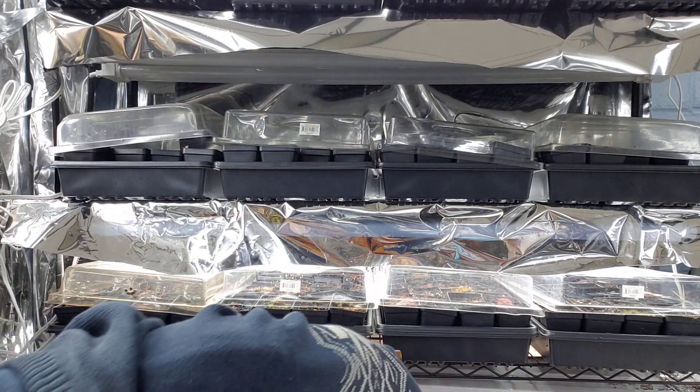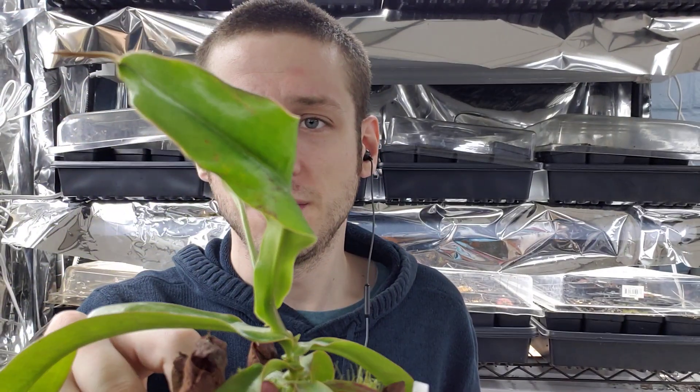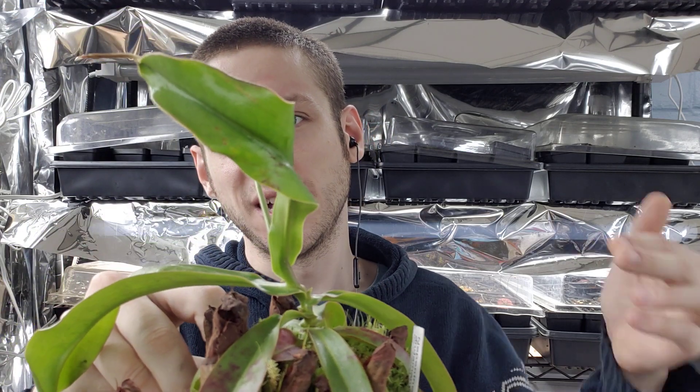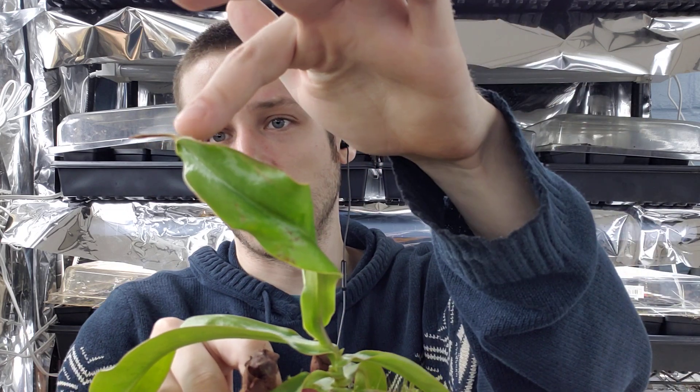Right here I have a good example. This plant was growing and — actually, as I was thinking about it, this is not pest damage, this is humidity. This plant, whenever I was having all my Nepenthes covered for the winter, reached out of the humidity dome. You can see it started twisting, and then the plant does not want to produce a pitcher.